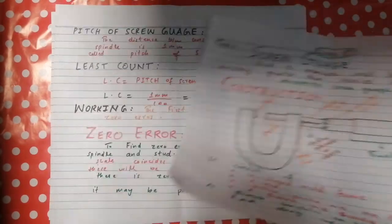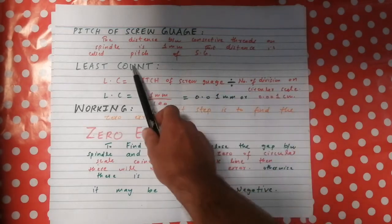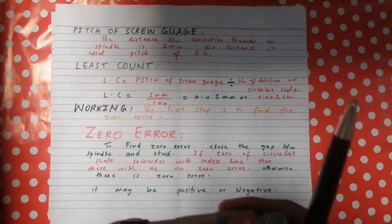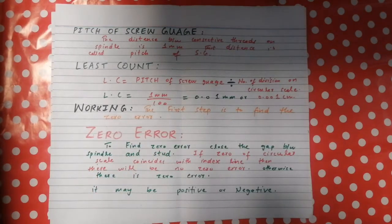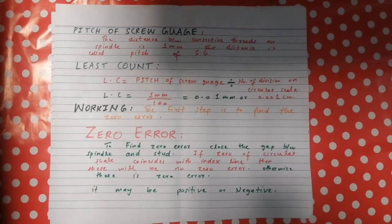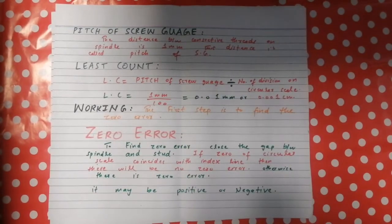The pitch of the screw gauge is the distance between consecutive threads on the spindle, which is one millimeter. So the pitch of the screw gauge is one millimeter.